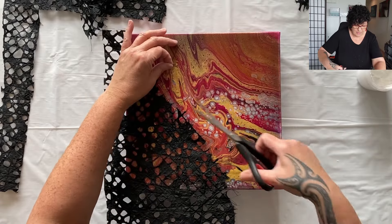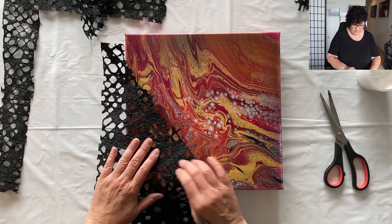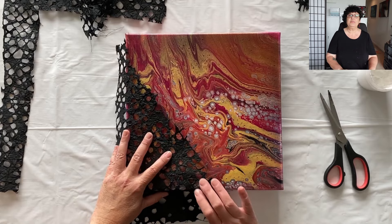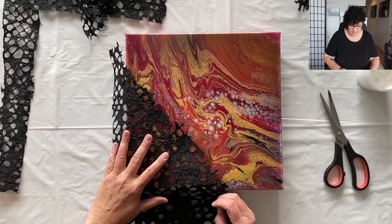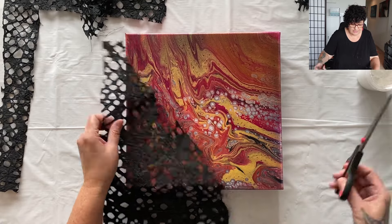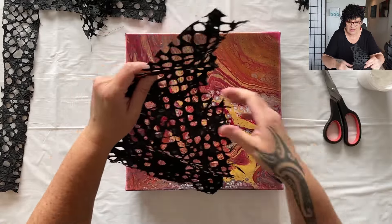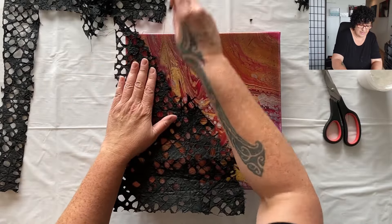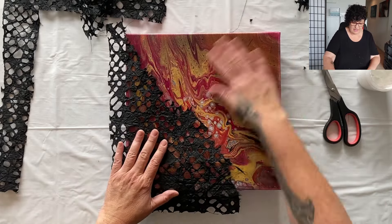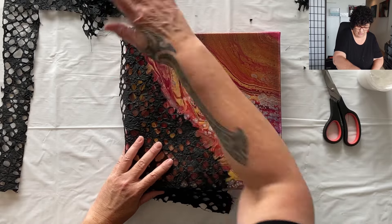I'm liking this plan, but maybe not that much paper — I don't want to cover my beautiful painting too much. Just a little bit, something like that, to give it a little more interest and texture. I'm going to use the Liquitex matte gel medium to glue it on the canvas. Look at these threads — they're fantastic. I might leave some of them long to add even more texture. The matte gel medium will glue it on the canvas beautifully.